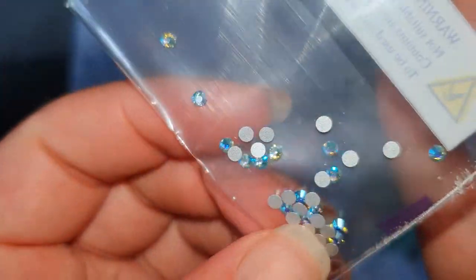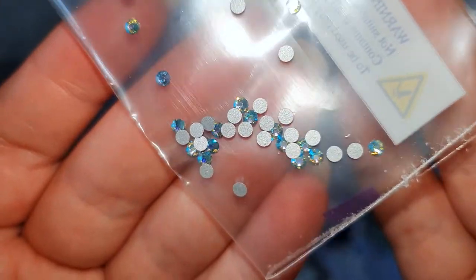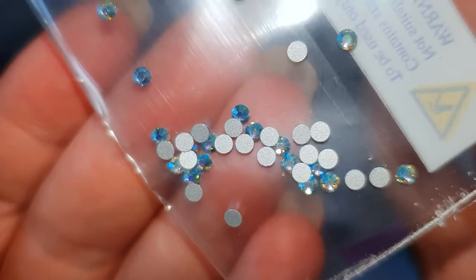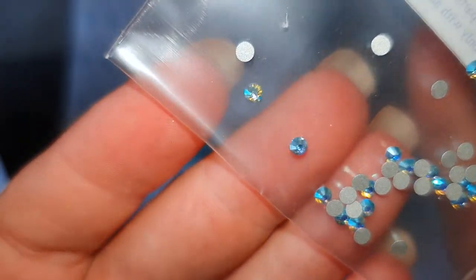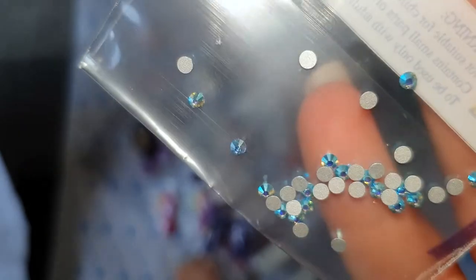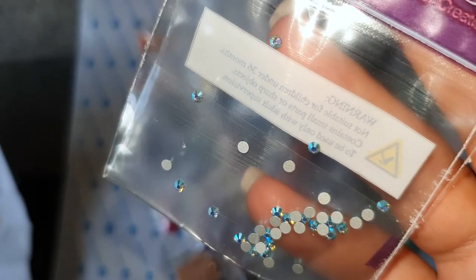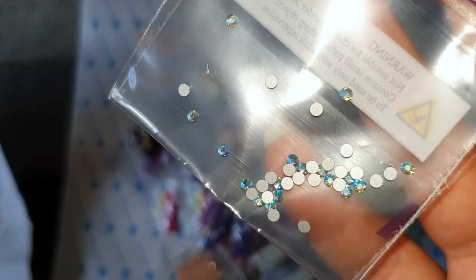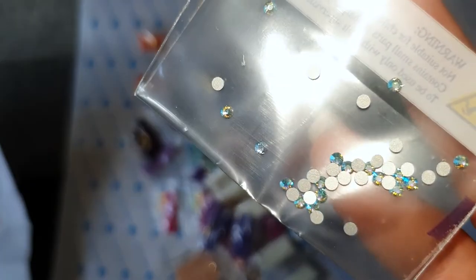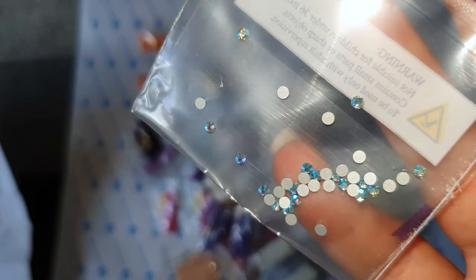These are the Preciosa aquamarine AB crystals — they have a blue base and they shine gold. They are just stunning. You can actually tell the difference between these and general rhinestones. Personally I would like more, but I know that would increase the price of the kits. I'm not sure I'd advise adding more in — it would depend on how much it raised the price, since these are genuine crystals and in a much higher price bracket than AB diamonds and rhinestones.